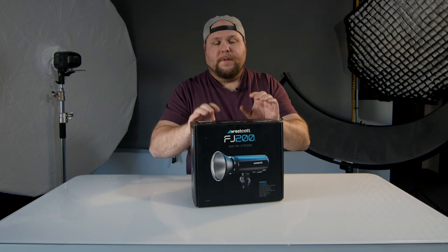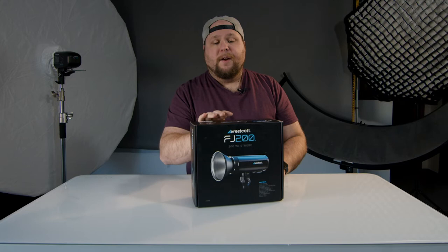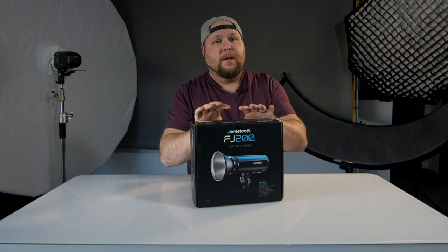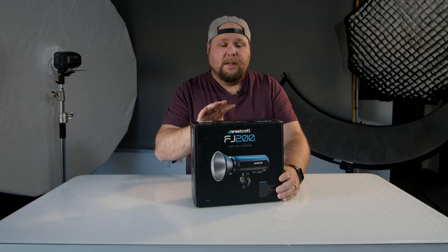There's a ton of videos out there already about this product that you can go watch. Go over to fjwestcott.com and check out some of their videos as far as behind the scenes and stuff like that. This is just an unboxing. I want to show you guys what it looks like when you get a quality product from Westcott, how it's displayed when you get it, and basically let you guys know what you're going to be getting in the box so you can be prepared.